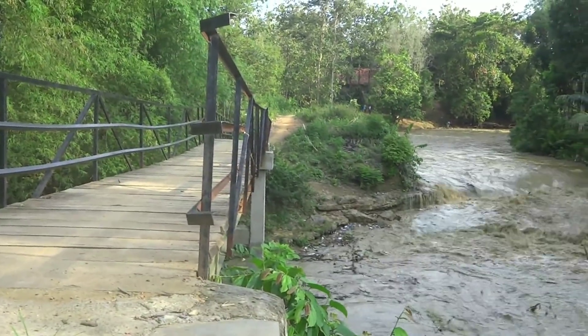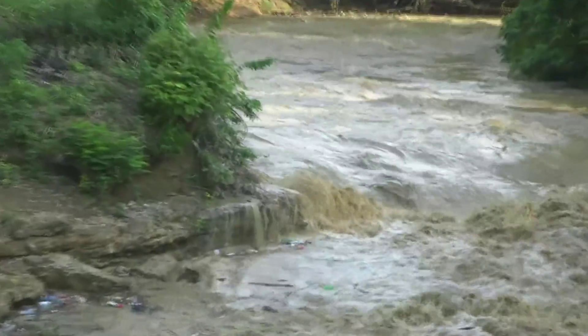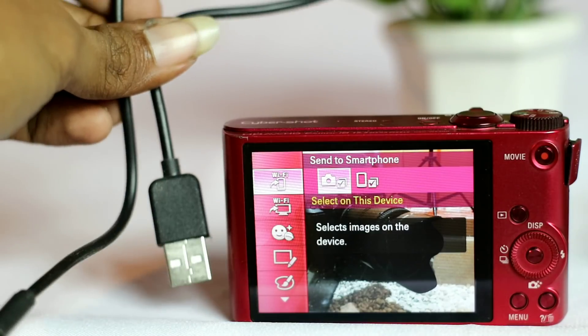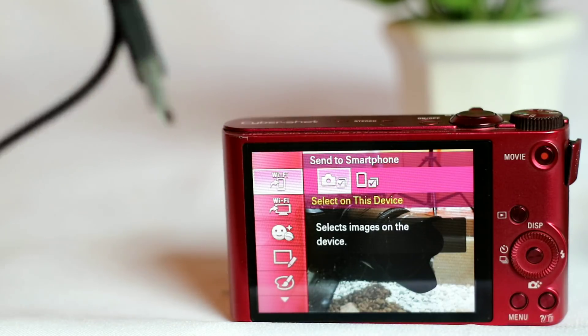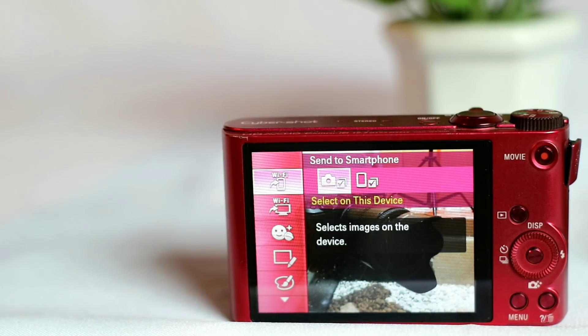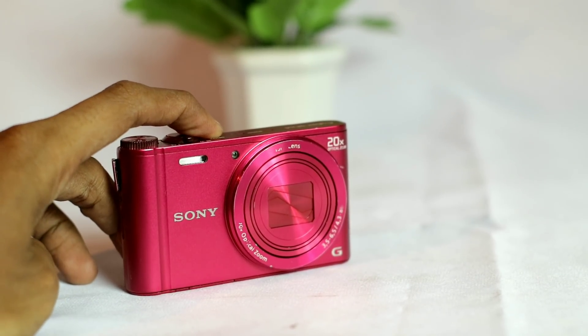Fitur-fitur lain yang banyak berguna pada kamera ini ialah adanya image stabilization yang sangat membantu sekali pada mode perekaman video agar hasilnya lebih stabil dan smooth, dan juga adanya fitur WiFi untuk transfer file dengan cepat tanpa harus memindahkan file melalui PC atau laptop, dan itu sangat efisien sekali.